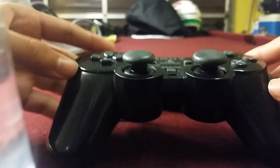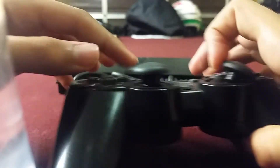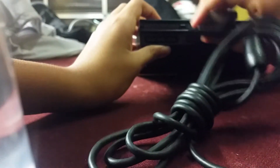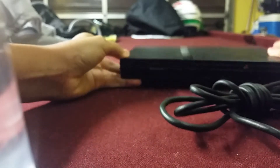I used to have a PlayStation 3 but I don't have it in my house right now. I could try to find a controller if you guys want. Let me know in the comment section below if you want me to compare some type of PlayStation console to the PlayStation 4 or any console.